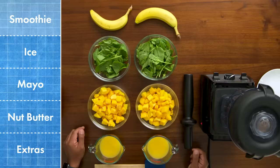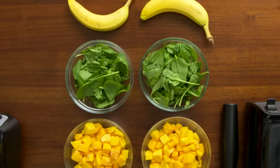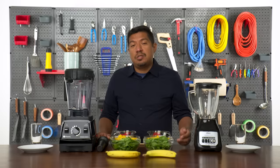First, the smoothie test. I got some orange juice, frozen mangoes, spinach, and a banana. Since the frozen mangoes are so hard, they're really going to test each blender's power. And spinach is fibrous and hard to liquefy — it's really going to test how thorough these blenders are.